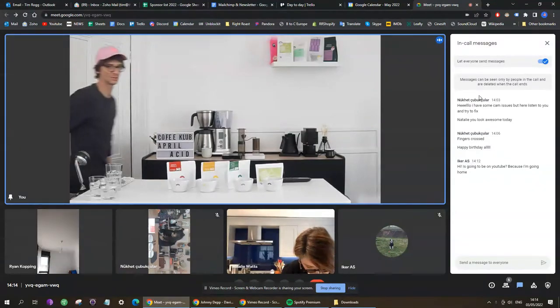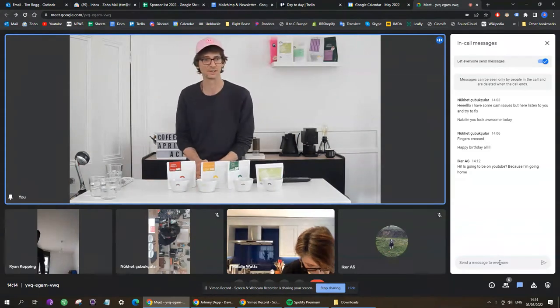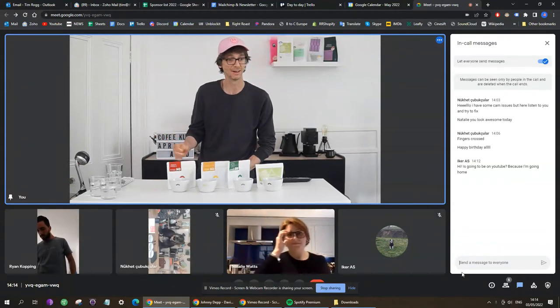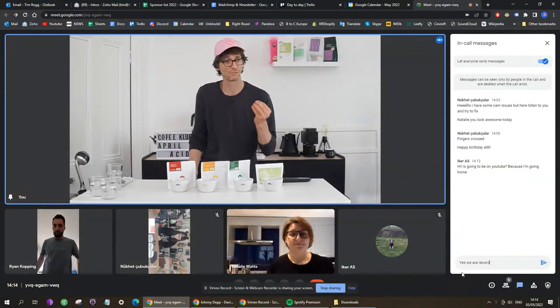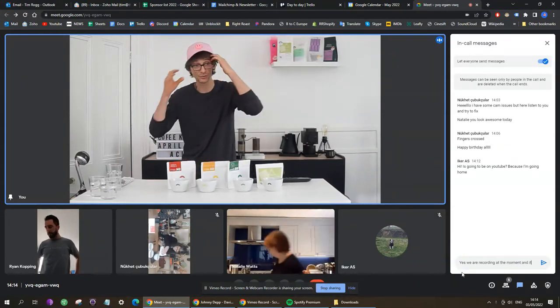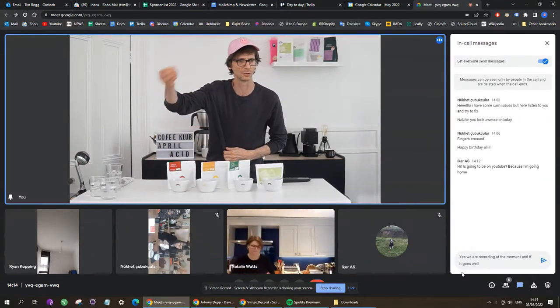Okay, we're starting to record, which means we can begin our cupping event. Welcome everybody to the acid edition cupping — it's going to be a lot of fun as we go through four coffees and explore what four types of acidity bring to these coffees. It's going to be a lot of quick sipping, but let's go through the quick instructions on what it means to do a cupping.